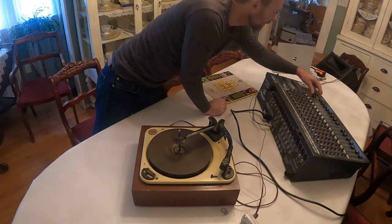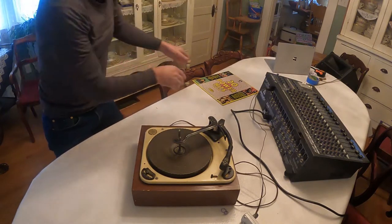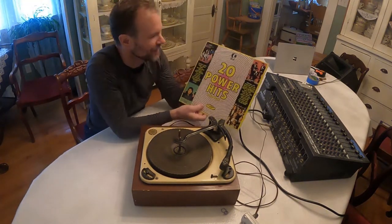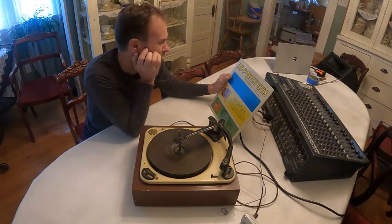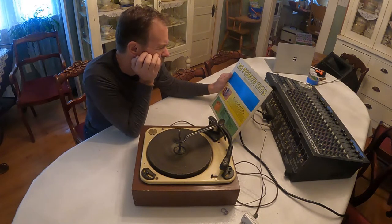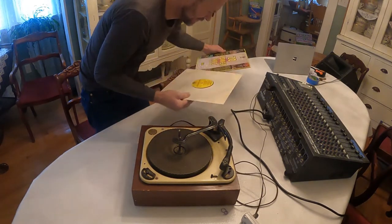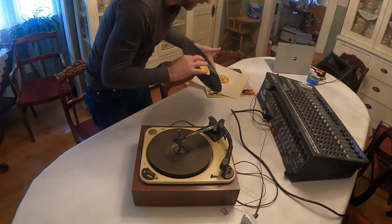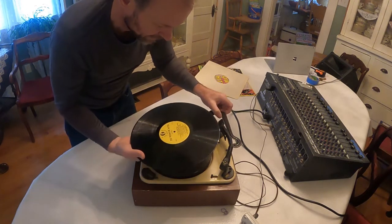I don't hear anything at all, so I'm not even sure if it's working. I'm going to turn that audio down and choose a record. We've got Dragon the Line, Tommy James — never heard of it. Knock Three Times by Tony Orlando — I've heard of that. Doesn't Somebody Want to Be Wanted — that's the Partridge Family, I remember the show. Anyway, lots of different songs in here. I'm going to go with Knock Three Times, that's on side one. I didn't even look in here to see if it's the right record — hopefully it is. It is! That's in great shape — I hope this doesn't wreck the record because it's in super good shape.